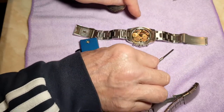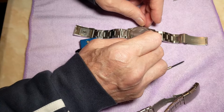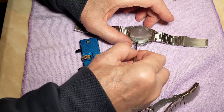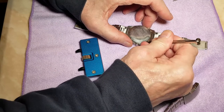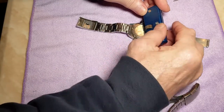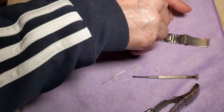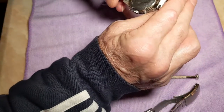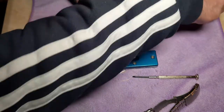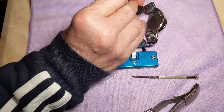Make sure the rubber seal is all intact and sitting nicely, then pop the back gently on and finger tighten it with your hands first. Then get your tool just to finally pinch it up — just a little pinch, don't want it too tight, just tight enough so it's still waterproof. And there you go — all I need to do now is pop that pin back in, slot it in there, and that's it.